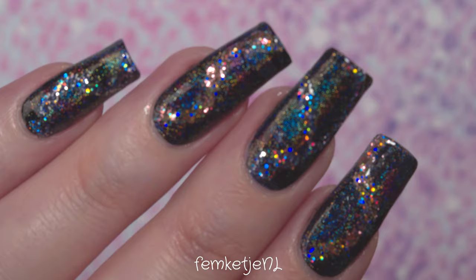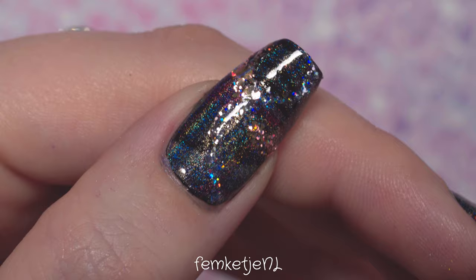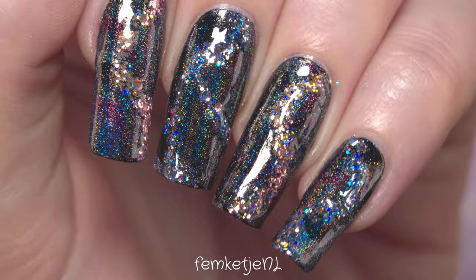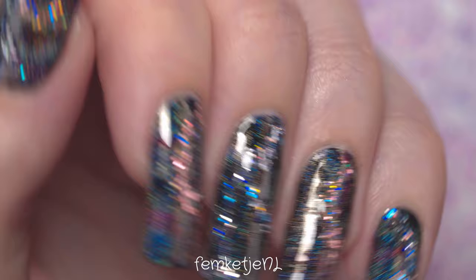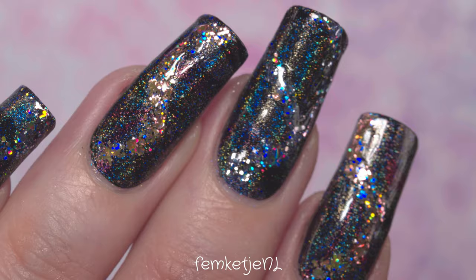Hi guys, welcome back to another video, and welcome to my channel if you're new — hi, I'm Femke. In today's video I wanted to share with you how I made this super sparkly holographic water marble design. I really wanted to do something with all of those beautiful holographic polishes that I got from Born Pretty Store, so let's just do a water marble, add some extra beautiful glitter, make it all sparkly and fabulous. If you want to know how I made this, please keep on watching.